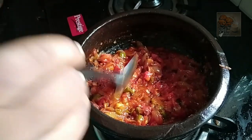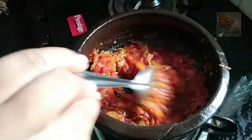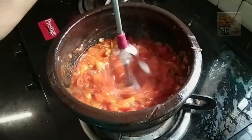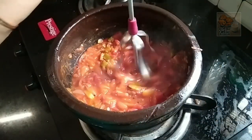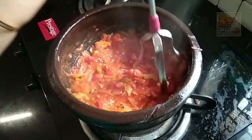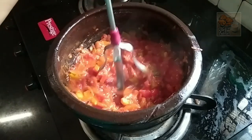We will use a little Kashmiri chili for this option and a red dish. This goes into a mixed jar. Put a hand mixer in the bowl and make sure you mix it well.